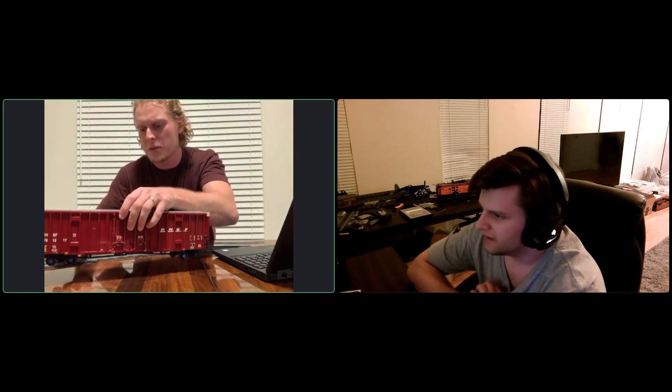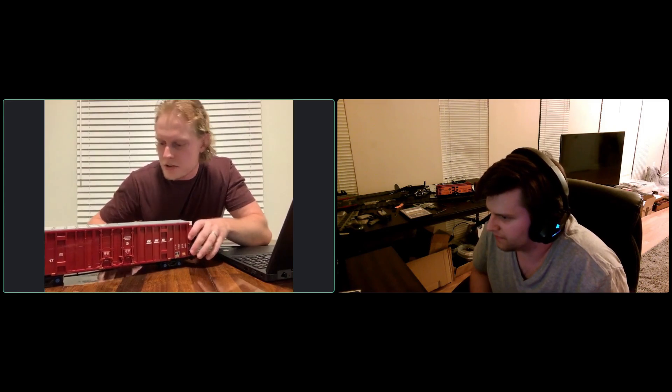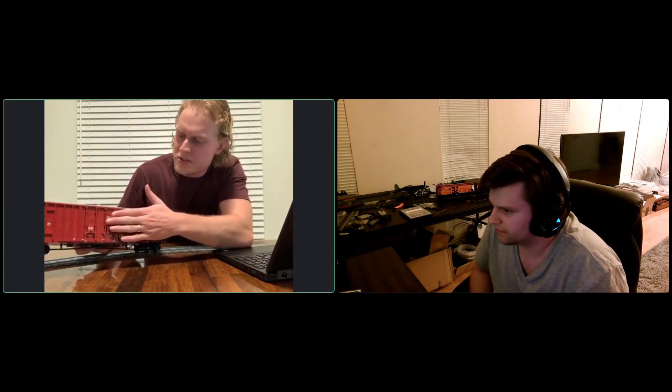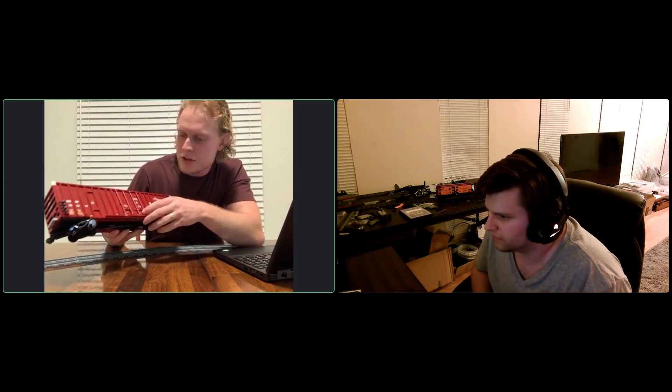I'm really proud of the doors — I spent a lot of time designing those. This is actually the third or fourth rendition of this car. I built my first Gunderson 60-foot boxcar back in June 2017, about three years ago. One of the minor differences from my original model is that I pushed the doors outward by a half a plate to help them stand out just a little bit. I think builders will enjoy the detailing on the doors.